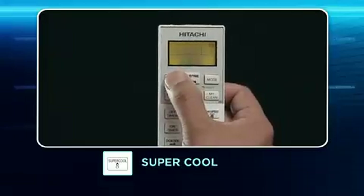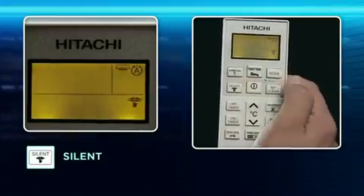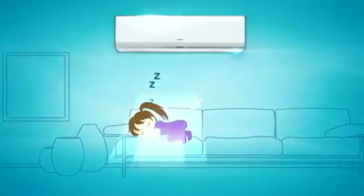Super Cool: Use the Super Cool mode for extra strong airflow and cooling. Silent: This is an ideal mode for low noise operation, perfect for quiet cooling during night operation.